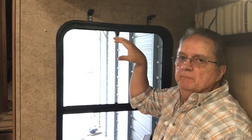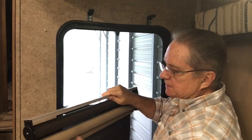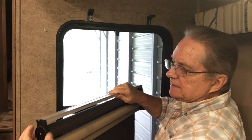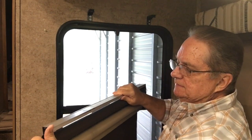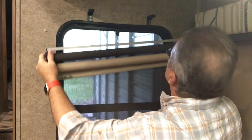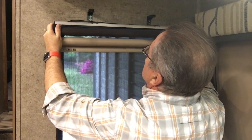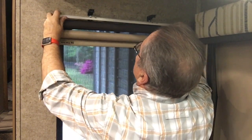Once the new brackets are in place and before putting the valance on, I'm going to reinstall the shade and see if that makes it a little easier. You have to push in on these clips in order for it to snap in.